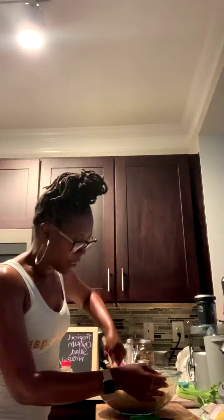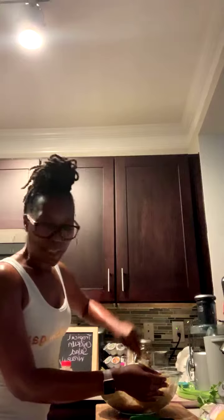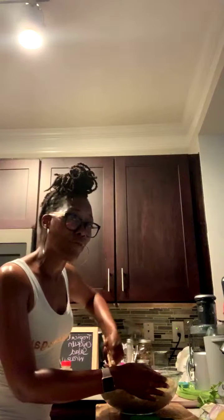All right, I'm about to taste this. I'm going to try it on a wrap first. Let me get one of these cute little plates.